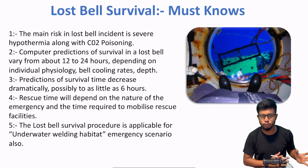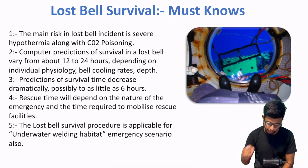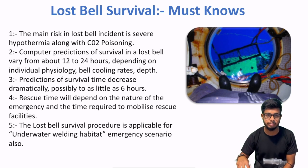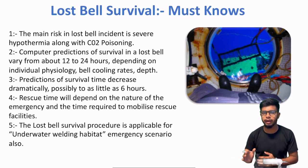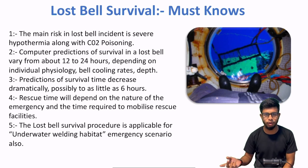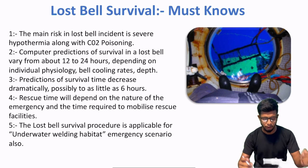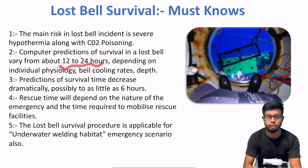Matlab is ka matlab — dive bell lost ho, aap ke paas 12 se 24 ghante hain. Apni jo bhi facilities hain unhain mobilize karo — doosra DSV bulao, rescue dive bell launch karo. Aapke paas 12 se 24 ghante hain un divers ko retrieve karne ke liye jo entrapped hain seabed pe. Agar 12 se 24 ghante mein nahi nikal paye, then there are chances they will be no more — because hypothermia hoga and ocean waters are cold.